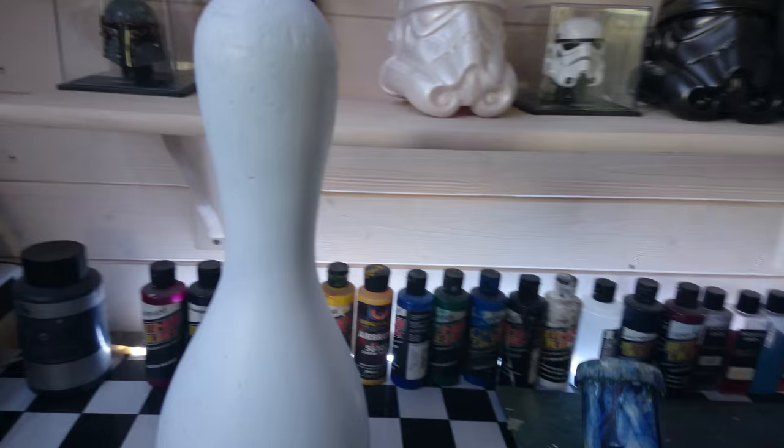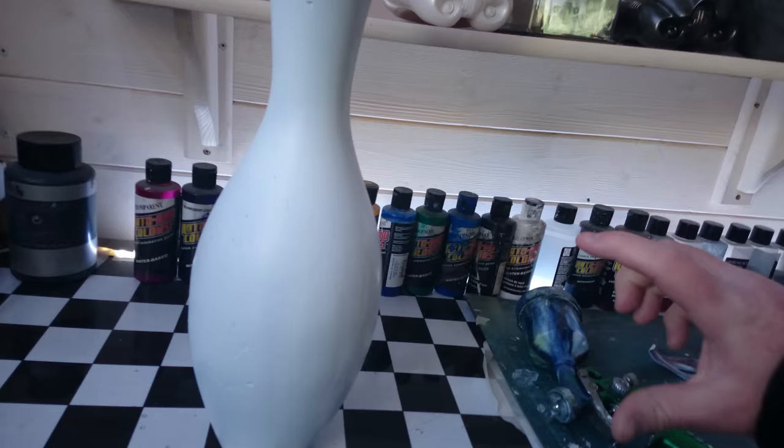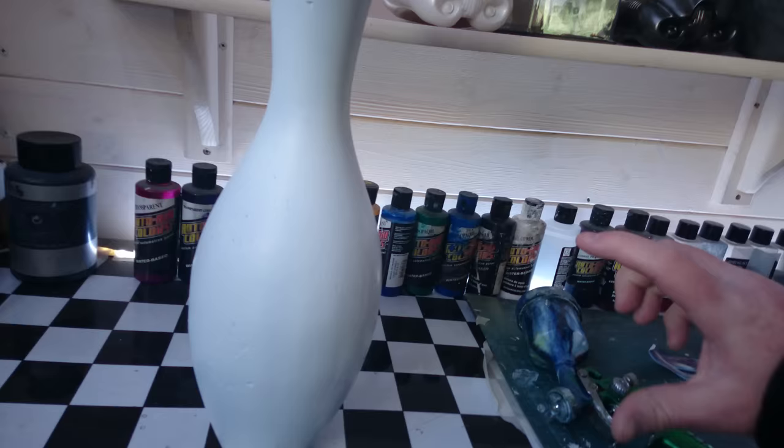When you are painting these, that same principle applies regardless of whether you're using a gun or a can — exactly the same idea. Keep it at the angle and just follow the contour of it to make sure you get the coverage nice and even.